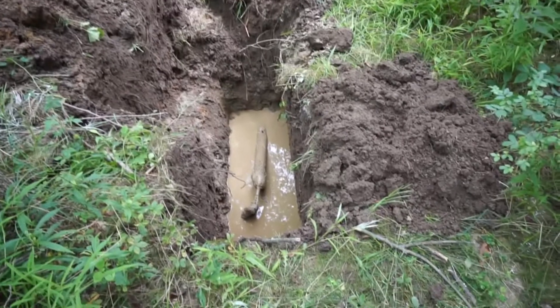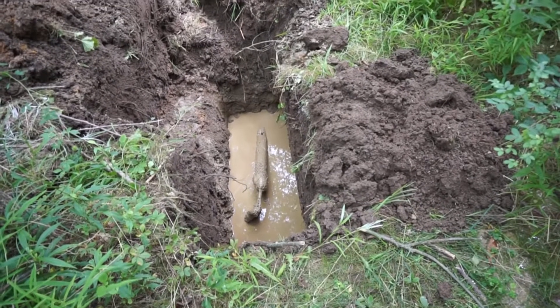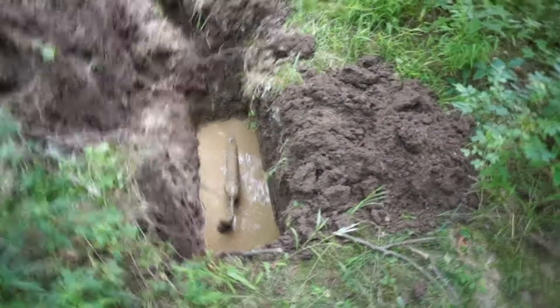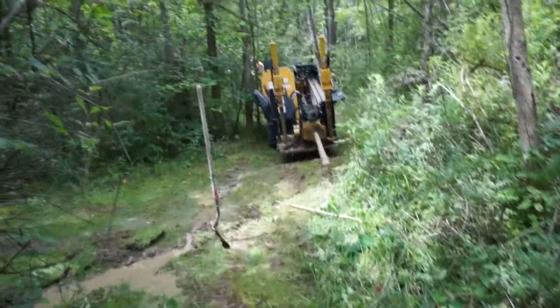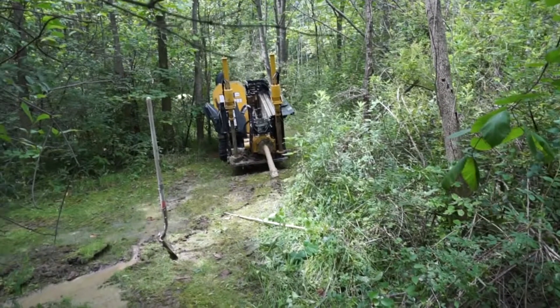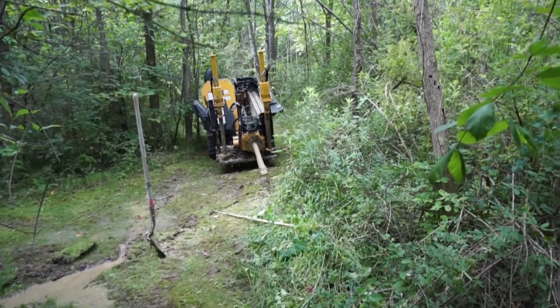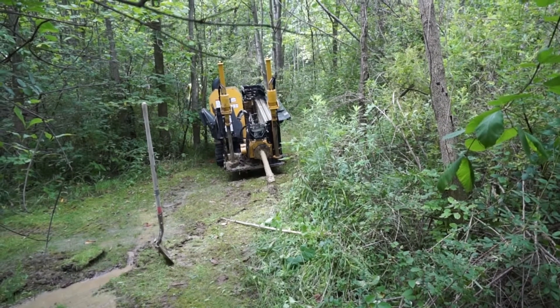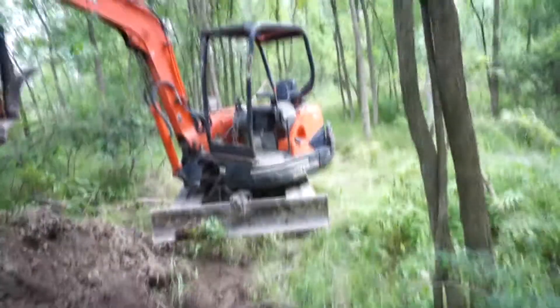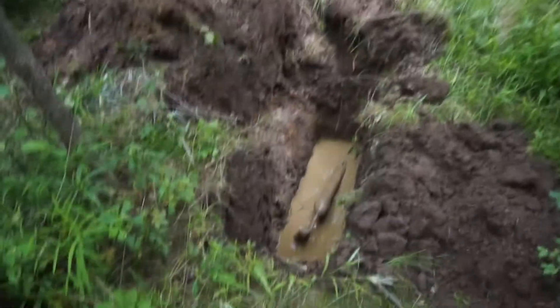The reason for this is that the boring machine can only bore so many feet — they said 300 feet, and it's almost 500 feet up to the house. So they did the first 300 here, coming up from the street down there up to this point, and now they've got to do from here back up to the house.